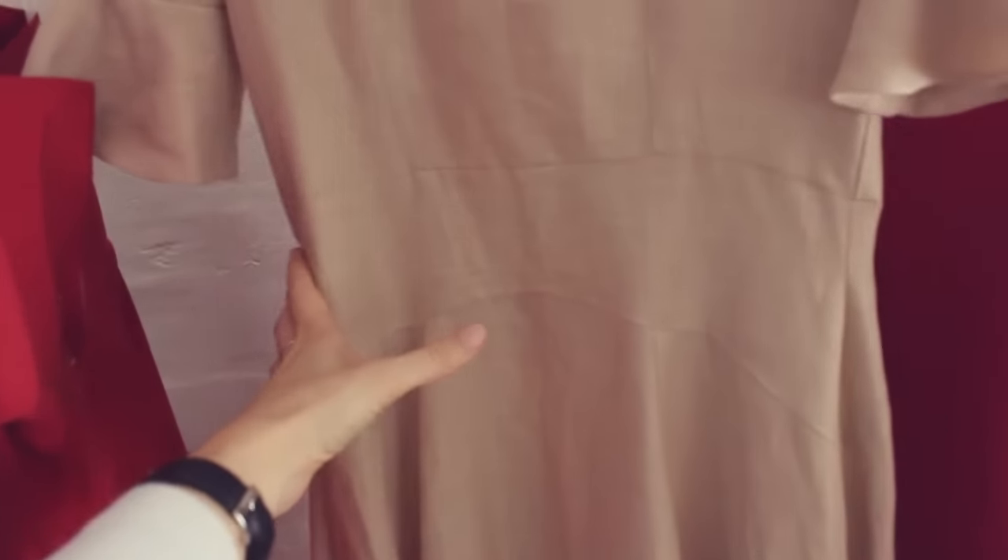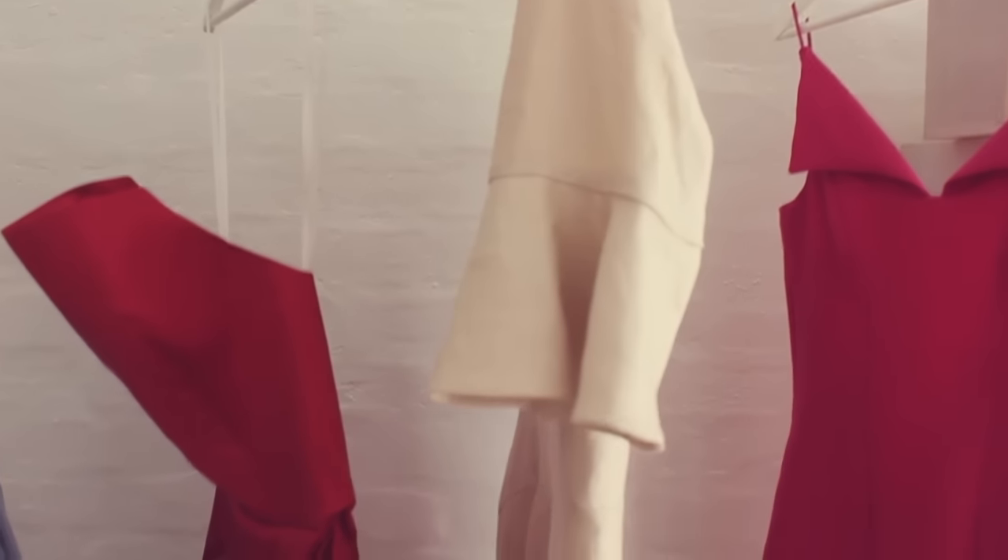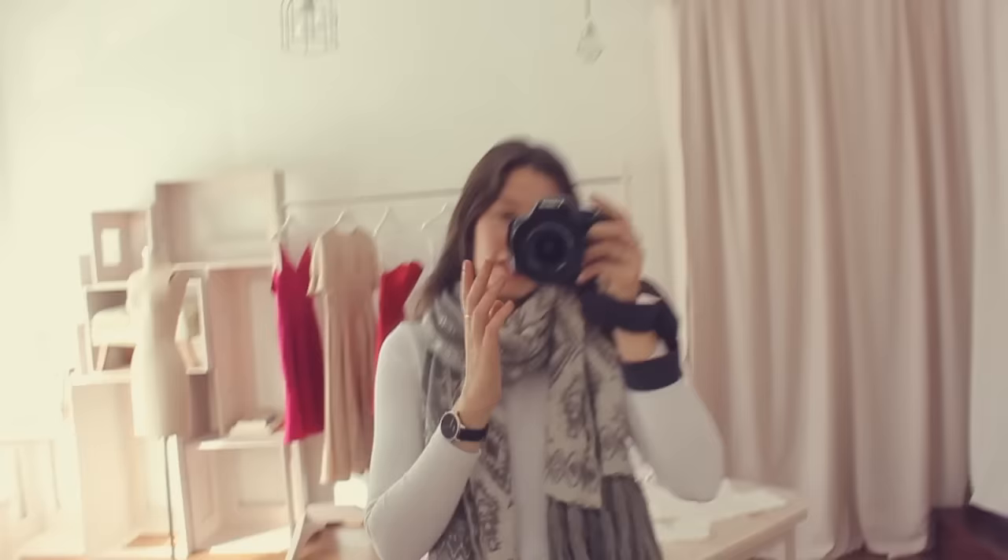I bought these wire chrome coat hangers that are like a mannequin, so they create fullness through the bust and the waist. Instead of a garment sitting flat on a hanger, with a bust form in the coat hanger it'll create fullness through the waist, so instead of looking 2D and flat it'll sit out and be 3D.